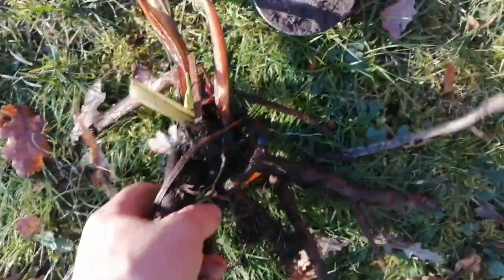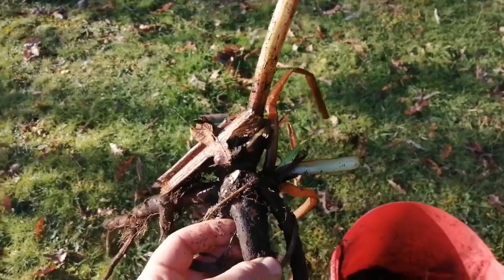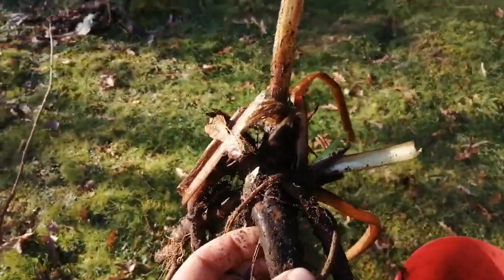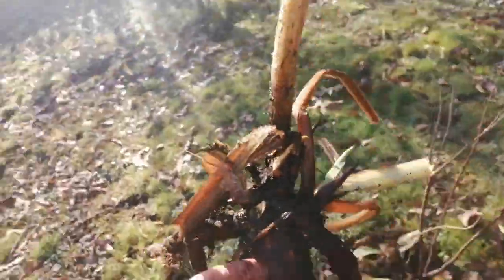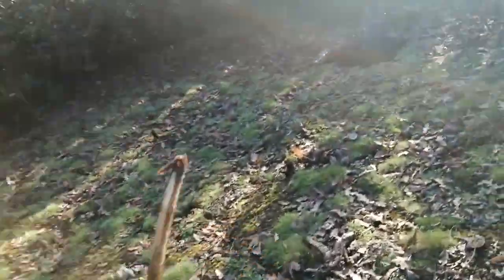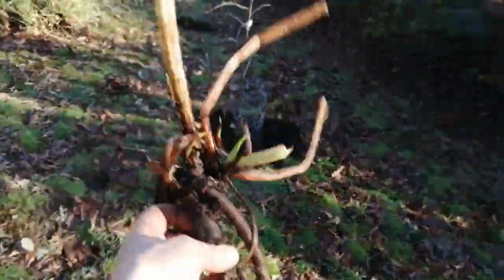Be a little bit careful where you're going to put them, because they will take over an area. But you can just cut them back, dig them out, put them on the compost — they'll just keep on growing. They're a really good resource to have dotted around the garden.